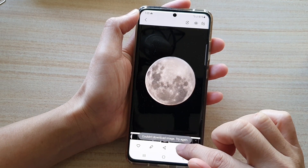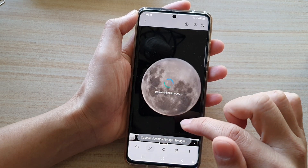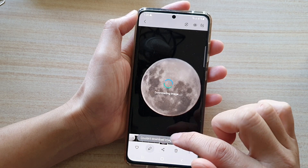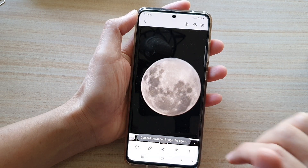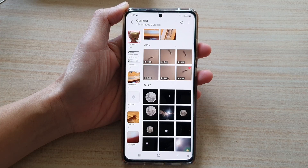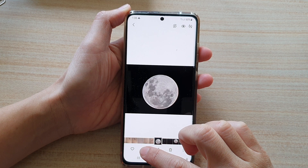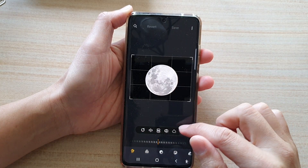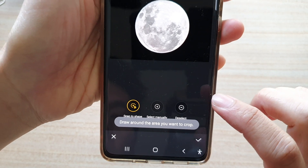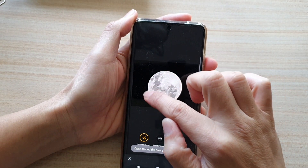This one is trying to download from the cloud, so let me try to select another photo — one that I already have on the phone. Let's select this image right here and then tap on edit. Now I'm going to select the lasso tool and use snap to shape, and draw around the moon like so.